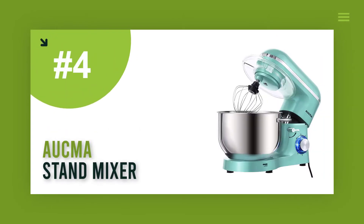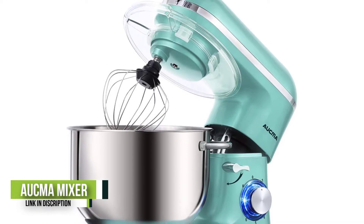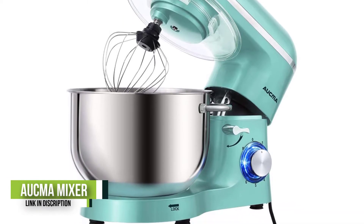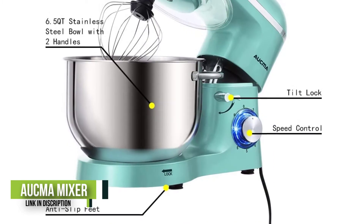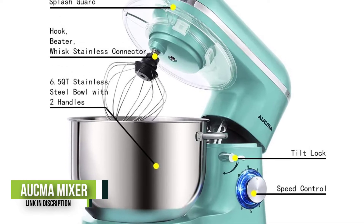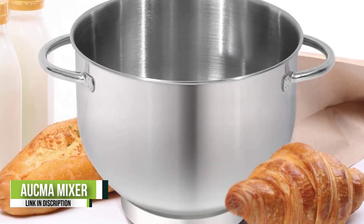Number 4: Aukma Stand Mixer. Powerful motor and variable speed control — 660W high-performance pure copper motor and sturdy ABS housing. Six optimized speeds with pulse function, access to multipurpose use and a variety of recipes. More powerful motor but lower operation noise, less than or equal to 76 dB.